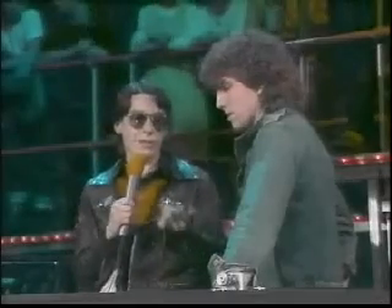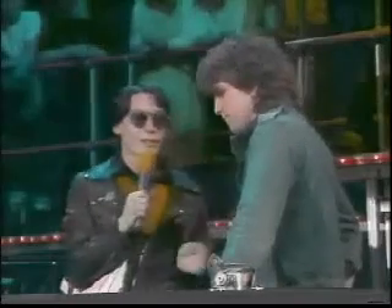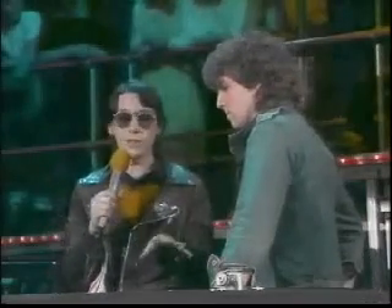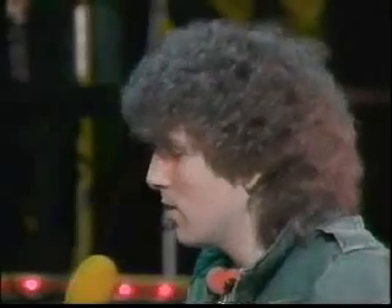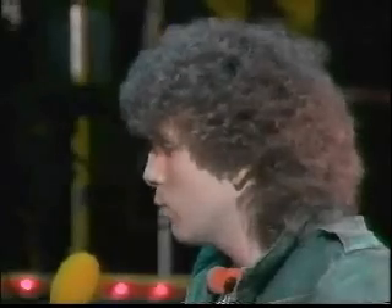You get records and you actually change them about, don't you, when you're playing them? Don't you think that might annoy, like the scratching thing, the people who've spent all the time making the records? Well, that's the danger, but when a record's been played in a club for a long time, people get a bit fed up of hearing it, and it's nice to hear it in a different way, and that's why I mix around with them and play about with them a bit.